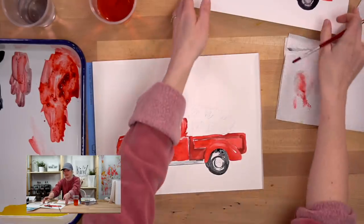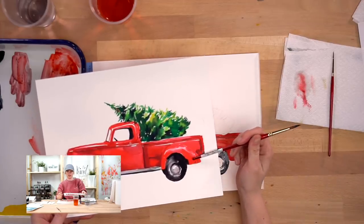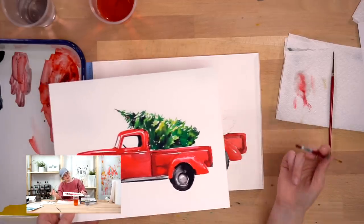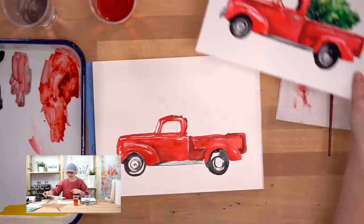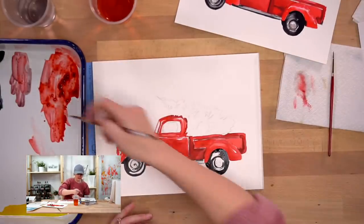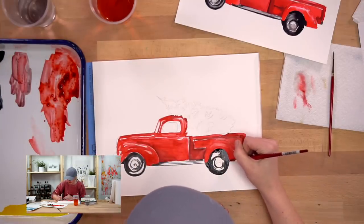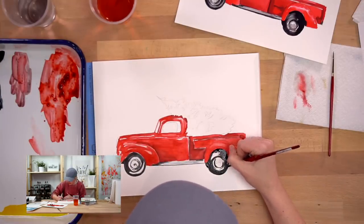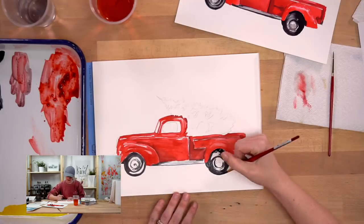On the original painting, when I did my tire, my red part bled into it a little bit. Nobody cares - I bet you guys didn't even notice until you were painting it. Don't get mad if that happens to you, because the water and color have a mind of their own. They're going to do what they want to do and sometimes you just have to let them.